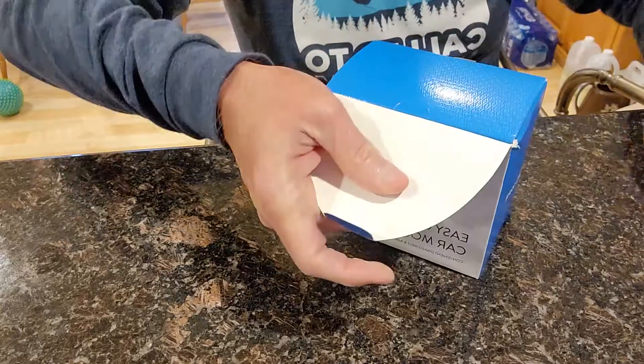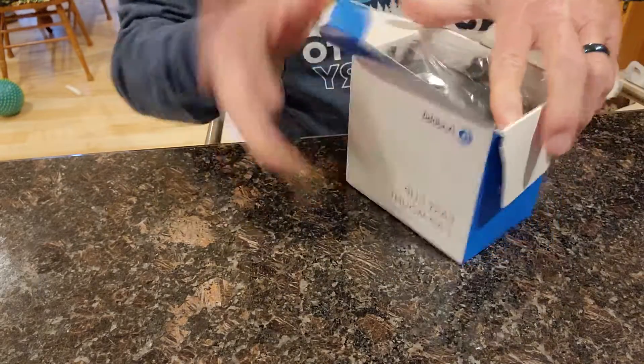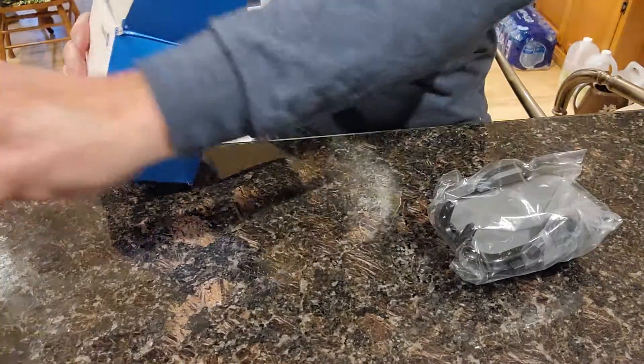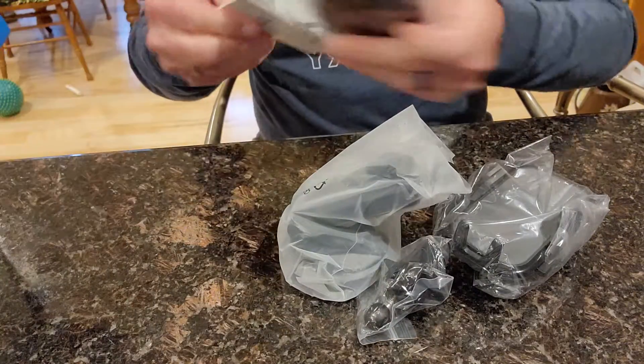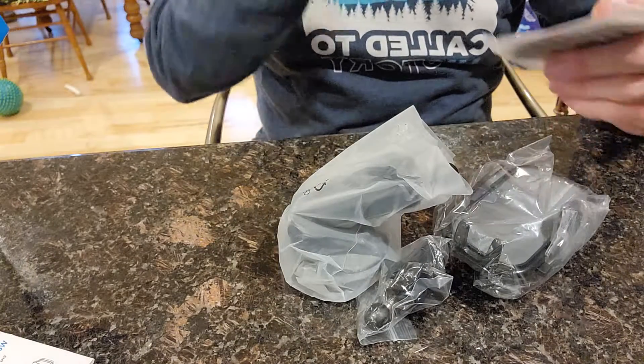We'll start off by taking this off — okay, let's see what we get in here. All right, here we go. I love this, this is fantastic.